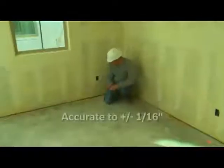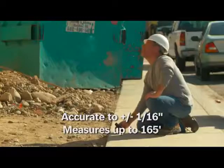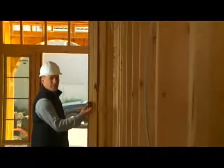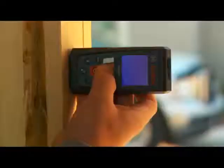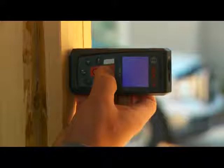The GLM50 measures at the speed of light with an accuracy of 1/16th inch to a distance of 165 feet. It is simple to operate by just aiming the laser at the spot to measure to, press the button, and within one to two seconds the measurement is shown on the backlight display.